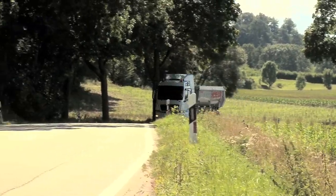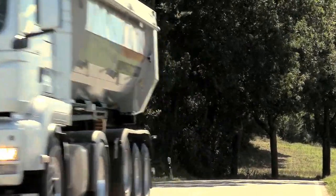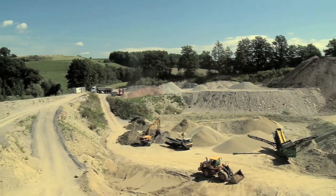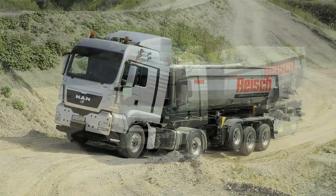Vehicles supported by MAN HydroDrive are much more flexible in use because they can be driven efficiently on normal roads as well as on unpaved surfaces. Despite the expanded spectrum of use, payload and fuel consumption are on a par with those of a rear-wheel driven vehicle.